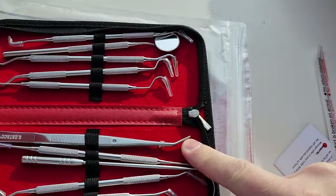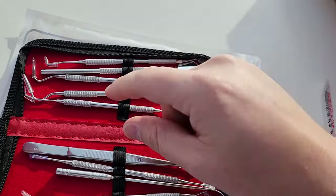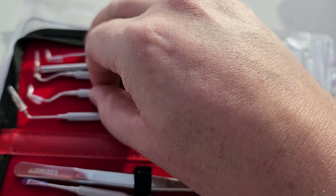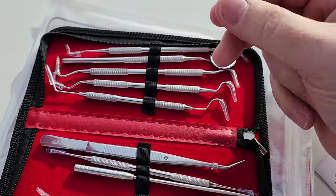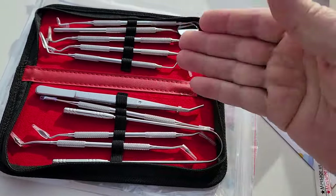It does have quite the variety — there are different types of picks. What you should know is that most dental picks are going to have low ferrous, high stainless steel quality, so you don't have to worry about rust and you can sanitize them. At the same time, you do have to worry about the brittleness of the material, and they're non-magnetic.